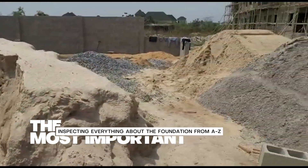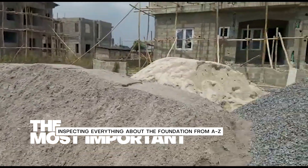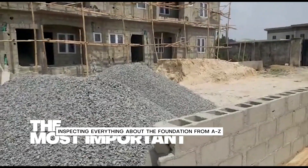Checking the number of sand. 3 trucks of sand were dropped, and 2 trucks of stones were dropped.